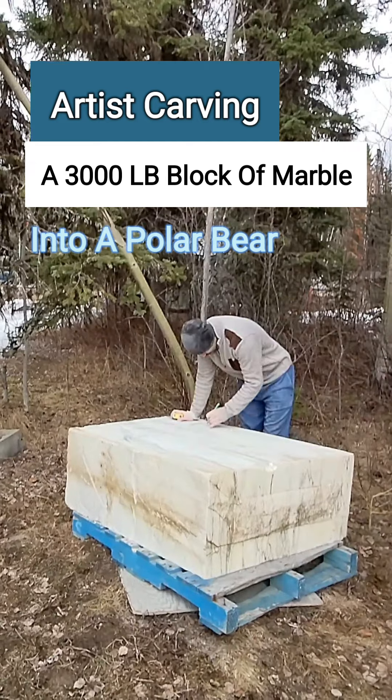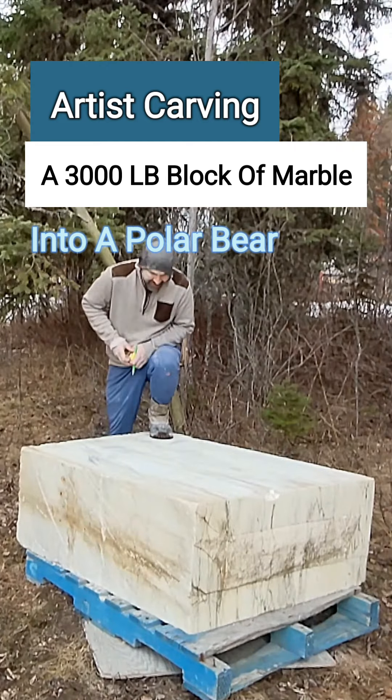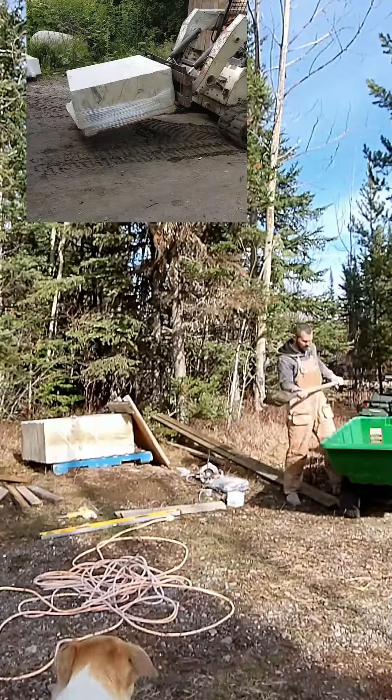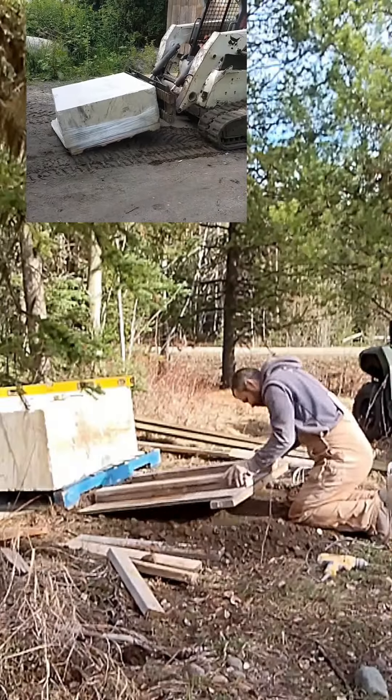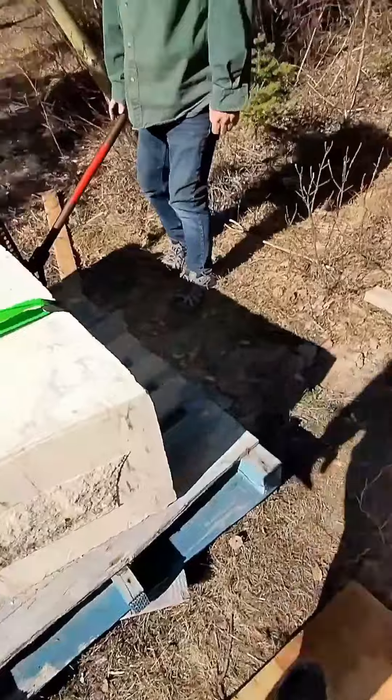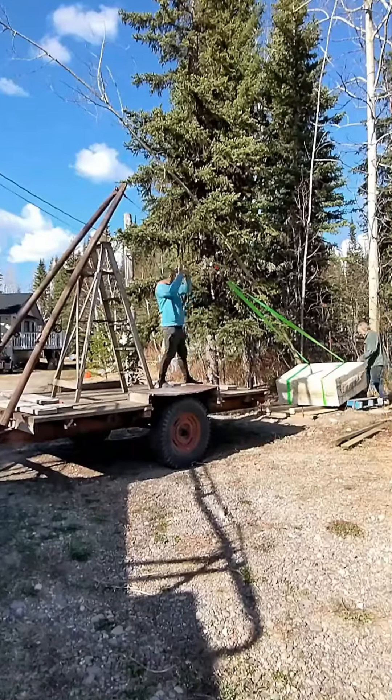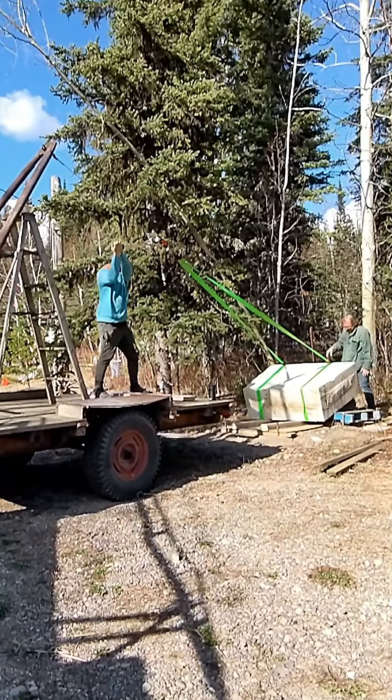How do you introduce a project that you've waited five years to begin? I got this 3,000 pound block of Italian marble five years ago and even hauled it 500 miles across the province last year when I decided to relocate my studio. I debated moving this stone about 50 yards into my studio to carve but ultimately decided it would be easier to just build a structure around it right where it's sitting.